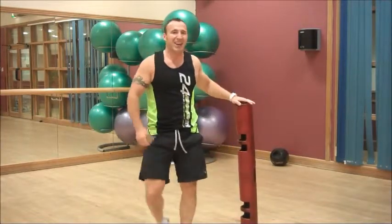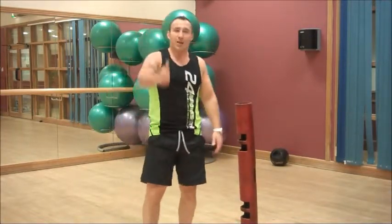There we go guys. Feel my heart racing. You have a go at that and let me know how you get on. Take care.